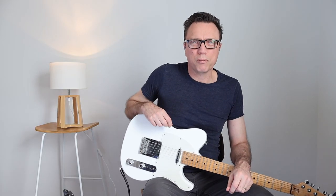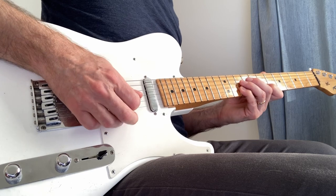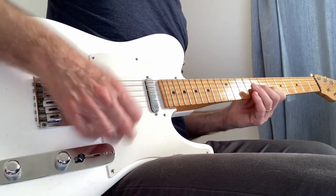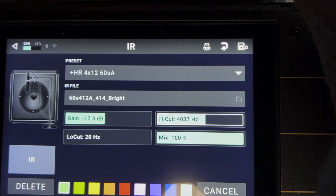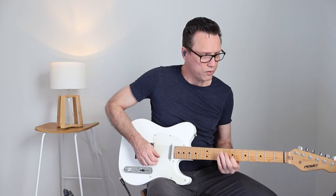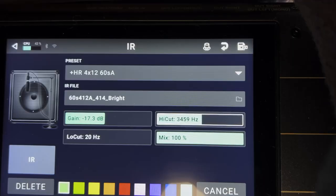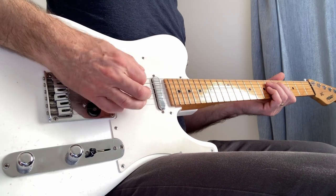Here's a hot tip: we can roll off the high end by using a high cut. I'd suggest trying four kilohertz to take away some of that ice-pickiness — you might even go down a little more to 3500 Hz. For the bass, we don't need to be fighting with the bass player for the low end, so go to low cut and bring it all the way up to 120 Hz. There's still plenty of low end, but now we're out of the bass player's range.